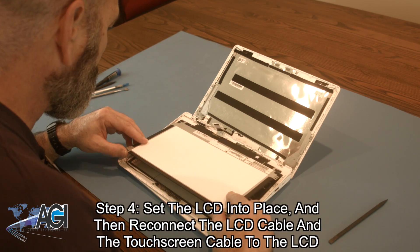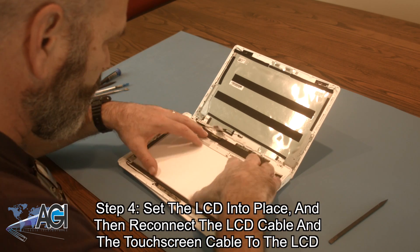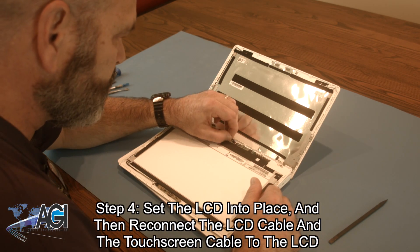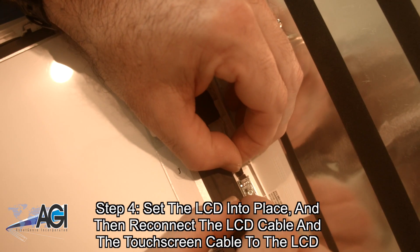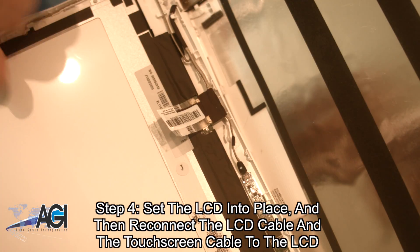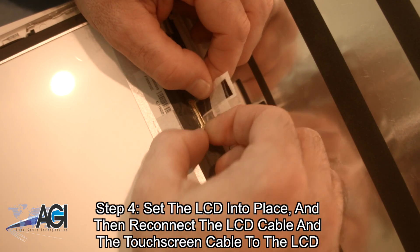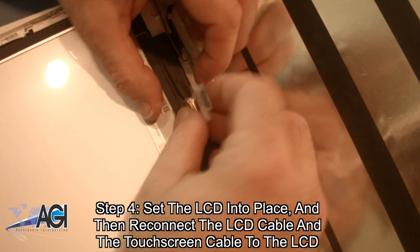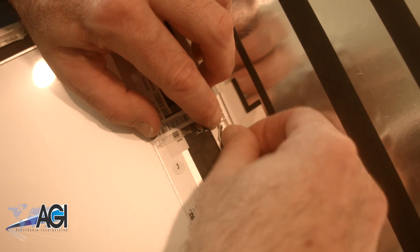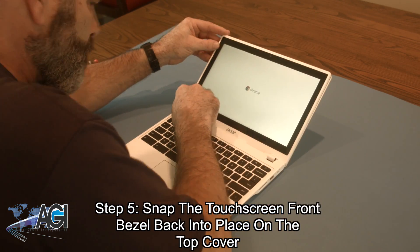The first step in the installation of your replacement LCD will be to set it into place in the front bezel and reconnect the LCD cable and the touchscreen cable to the LCD. The next step will be to snap the touchscreen front bezel back into place on the top cover.